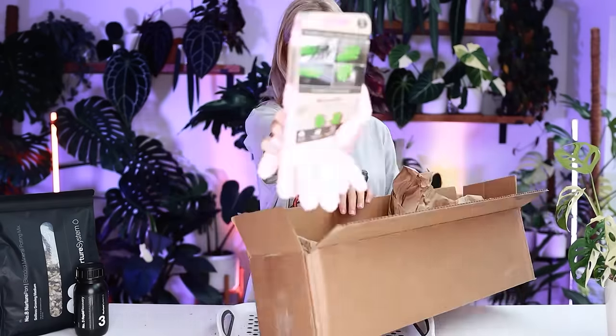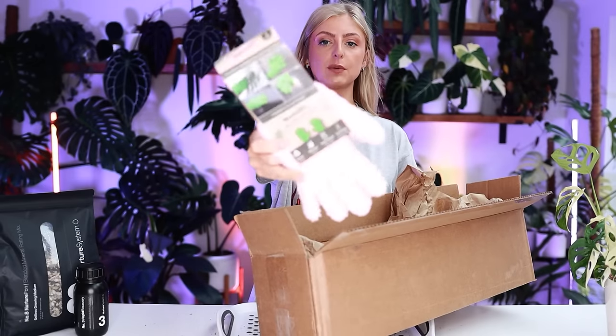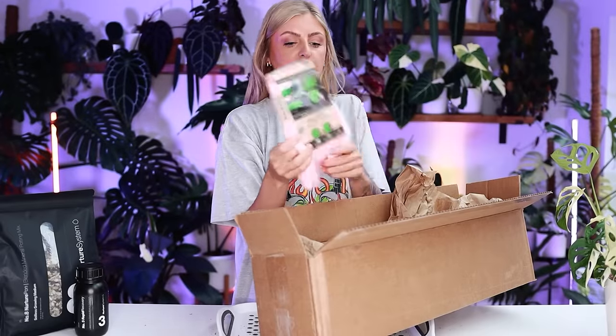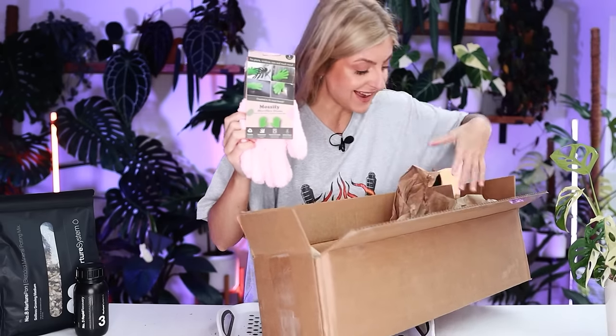Also, the cutest gloves ever. These are basically for cleaning and shining up your leaves, and I can't wait to try them. Obviously, I will not be using them today because I'll be getting very grubby whilst repotting. But that's another really cute thing I got.